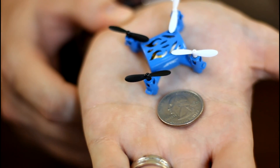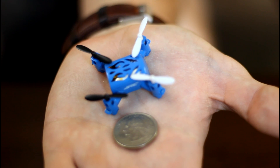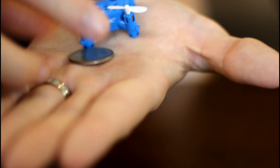If we hold it up — and we'll get a close shot for you — a quarter, which is very hard to see from here. The body of it is the size of a quarter. It's like having arms sticking out with props from a quarter flying. That is how small this is.